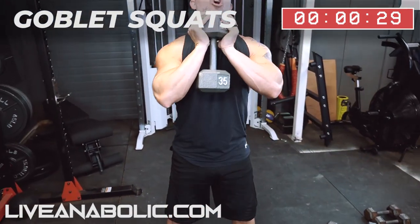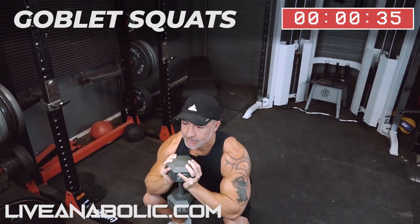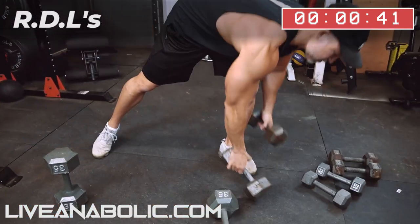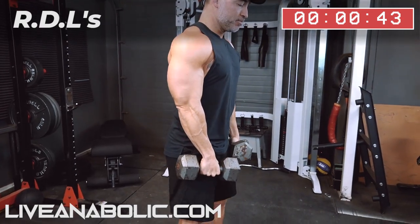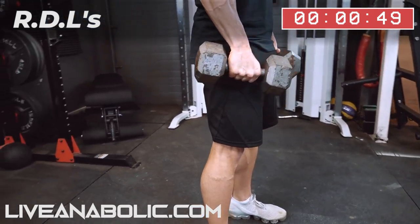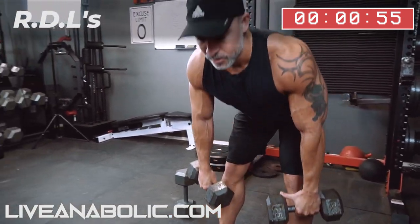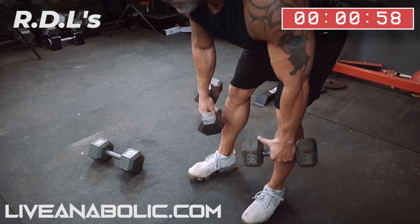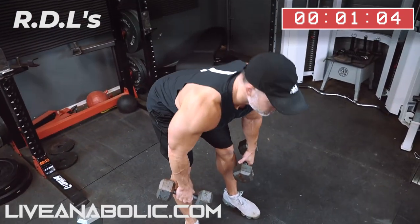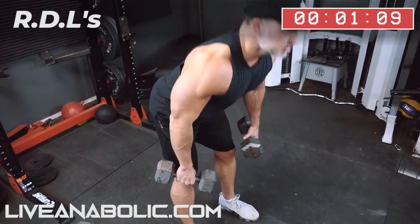We're going to go from here to a dumbbell RDL — Romanian deadlift. Exercise. All right, hinge at the hips. Keep the weights close to your body. Good stretch of your hamstrings and your glutes, and contract your glutes at the top. You can take these a little deeper as long as you're not rounding your lower back. Keep your chest out tall, shoulders back — that will keep your lower back stable.